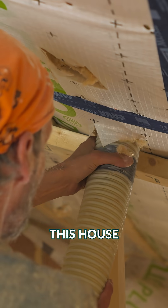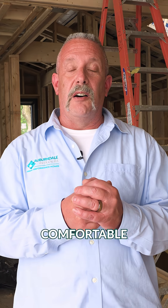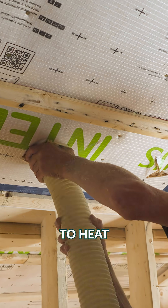This is a great assembly. This house is going to be really well insulated, obviously, but very, very comfortable and cost-effective to heat and cool.